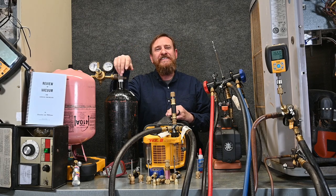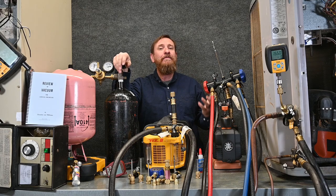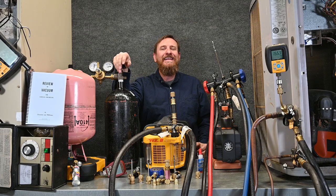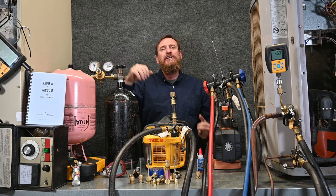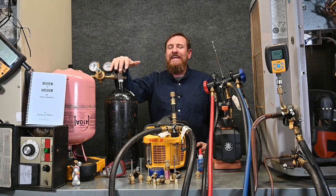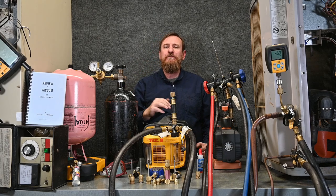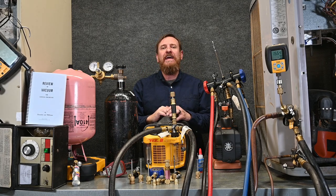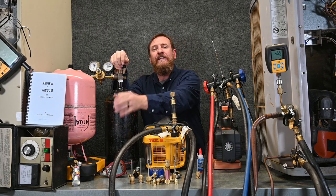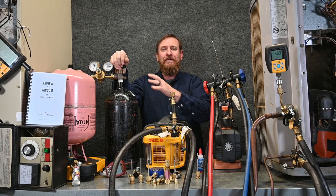We also want to pressure test that system before we ever get to doing a vacuum to make sure it's not going to be leaking. It's going to be a lot of wasted time checking for a leak with the vacuum, and checking for a leak with the vacuum isn't as good — we want that pressure pushing out. That's the primary way of looking for a leak. Before we pull a vacuum, we take our nitrogen and flow it through that system to push out as many molecules of moisture as possible. Lightly purging with the flow regulator, flowing nitrogen through that system not pressurized, helps and makes a big difference.